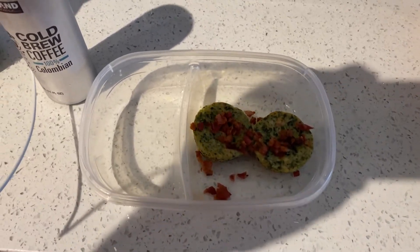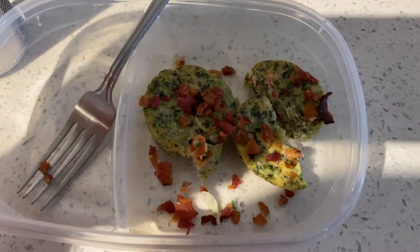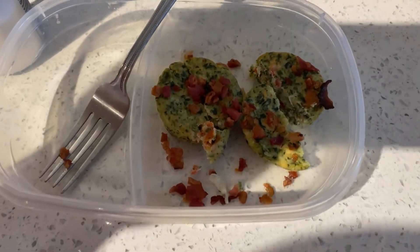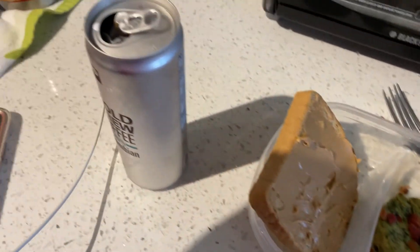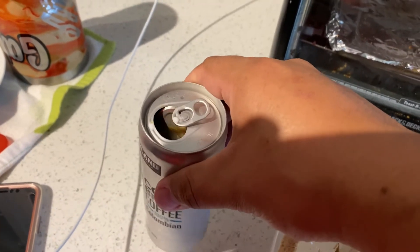I've done this in the past so I know it works. It's fulfilling, probably not as much, but yeah, that's what we're going to start with. Usually we do these homemade with some eggs, some spinach, some kind of greenery, maybe some ham, but this time we're trying out these Costco ones.